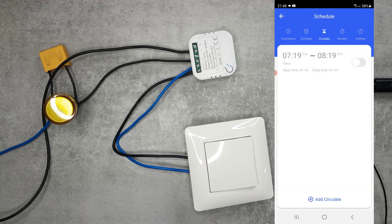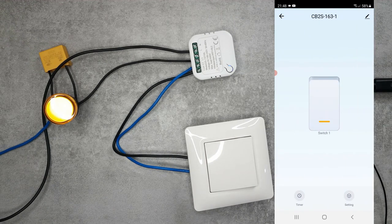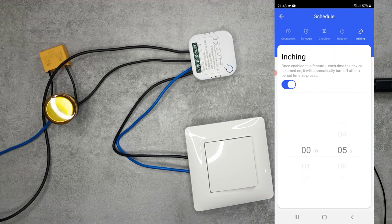The inching function conflicts with the cycle timer. With inching, the light automatically turns off after a set period. For example, setting it to five seconds - you turn the light on and it automatically turns off. If installing in a pantry where you often forget to turn off the light, you can configure it to turn off after five minutes. This feature has been in SonOff devices for a while, but this is the first time I'm seeing it in Tuya.